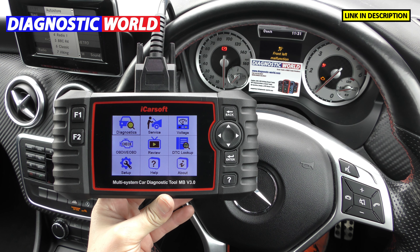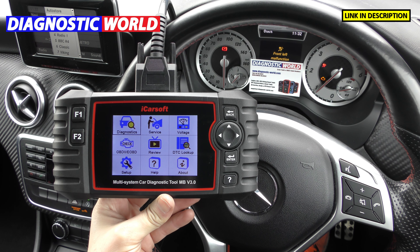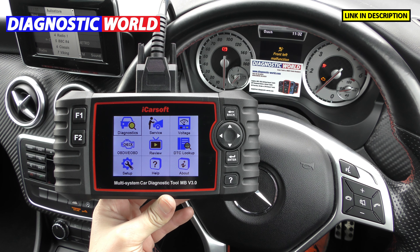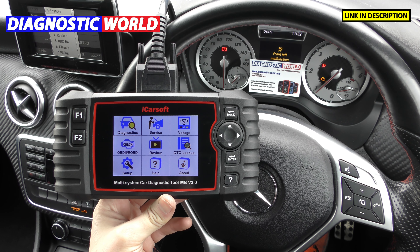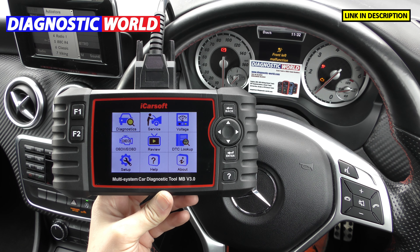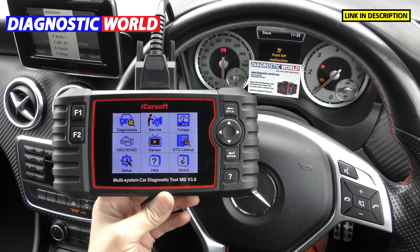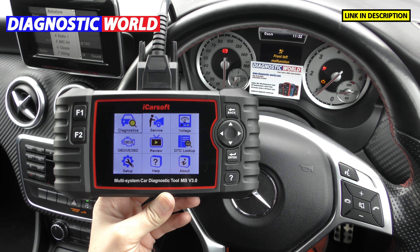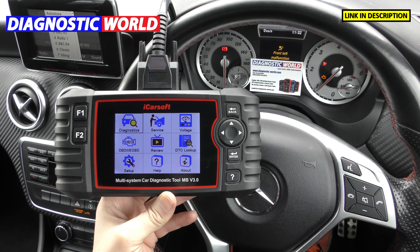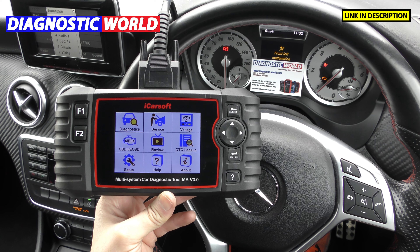You can buy it using the links in the description below — remember there are fakes and clones that can damage your vehicle, so it's really worth making sure you get the genuine and official product. Right now the price of this tool is £169, and I believe it's going to be going up to £179 very soon, in line with the cost of everything rising, but it's currently £169, soon to be £179.